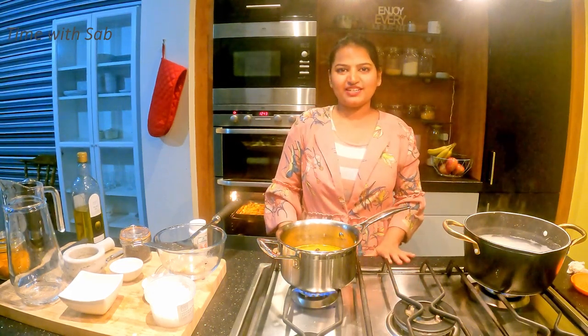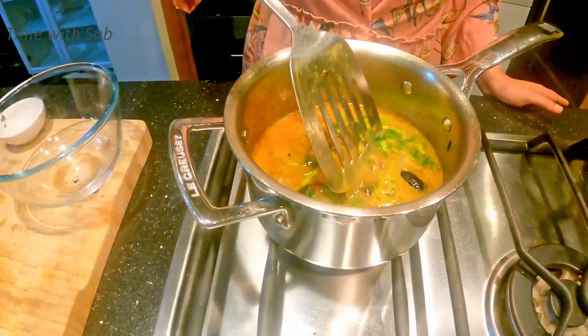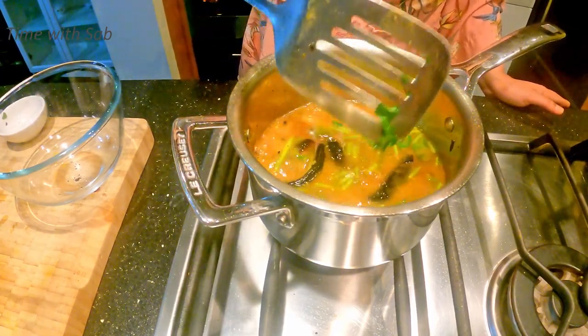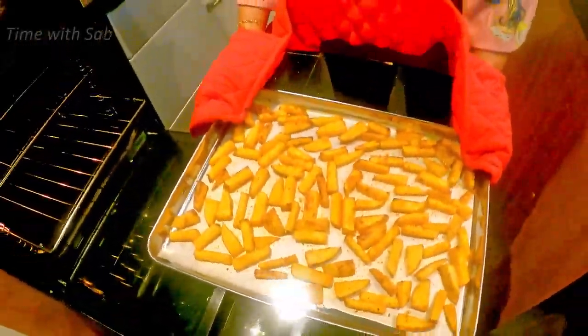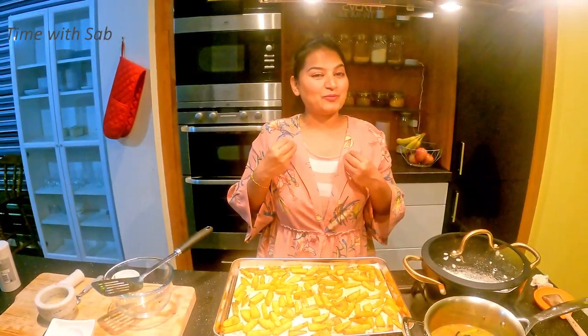We are almost ready. We will wait 5 to 10 minutes, then add the rest and turn off the stove. See how crisp it is — it is very tasty. I am ready for lunch. Let's mix it with the meat.